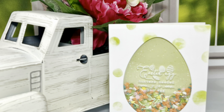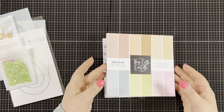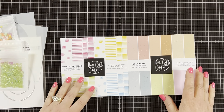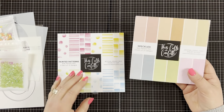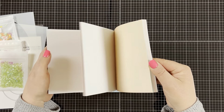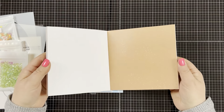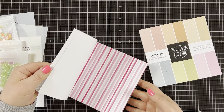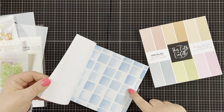Today I'm using a bunch of the new products This Calls for Confetti just came out with. They have the most amazing pattern paper. I have two of them right here. This one on the right is called Speckled — it's basically a bunch of pastel colors with little speckles on them. This pad can be used all year round; it's not just for Easter. This other one is called Painted Pattern. You get stripes, polka dots, and squares with it, which is great.